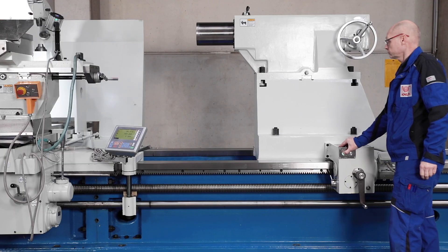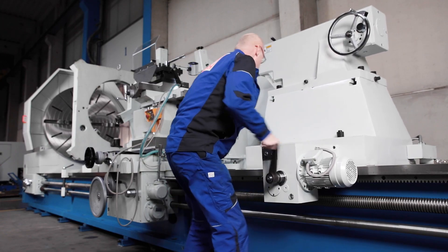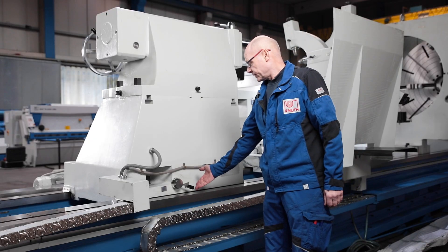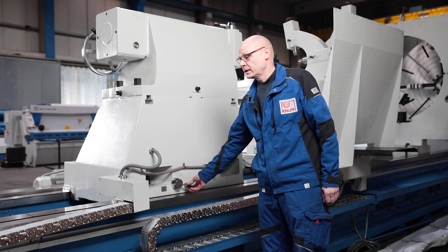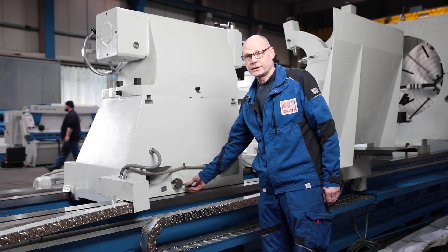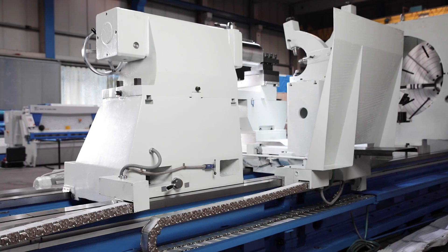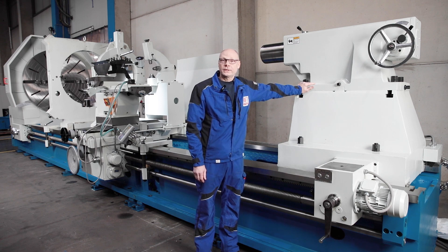The tailstock impresses with its solid design and can be moved by motor and precisely positioned using a hand crank. In addition to the clamping at the front of the tailstock, a locking mechanism can be activated to fix the tailstock to the machine bed, making it possible to push the tailstock away while reliably holding the set position.